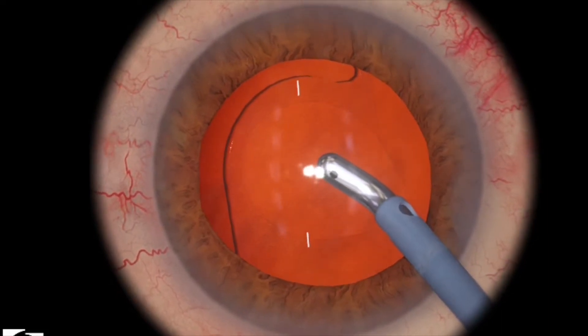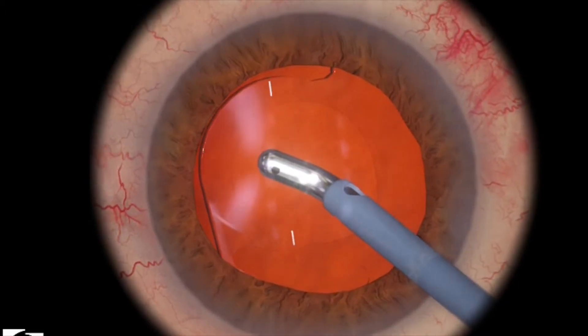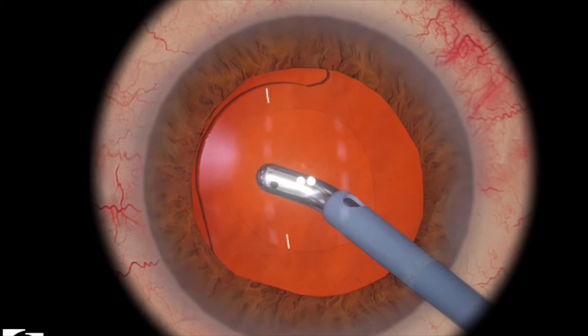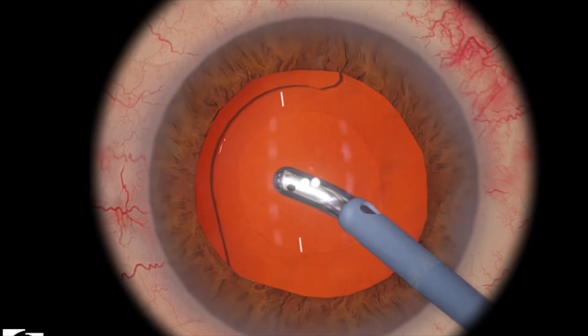Just use this very slow rock and roll technique. Try to get some of the viscoelastic out. Hold the lens there basically with your IA tip, and then aspirate slowly. Here I'm getting most of the viscoelastic out.